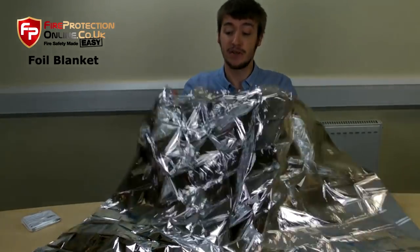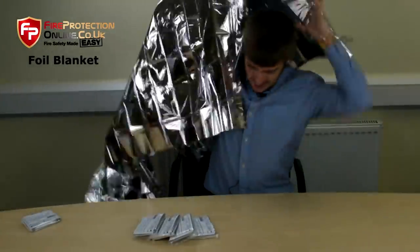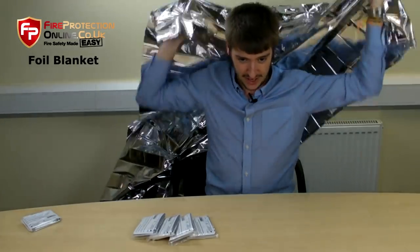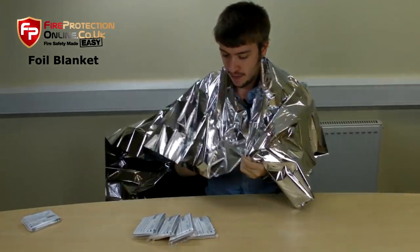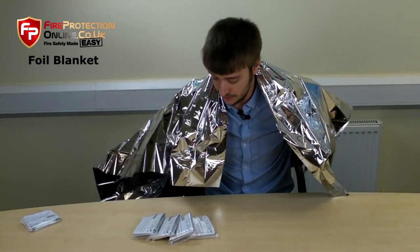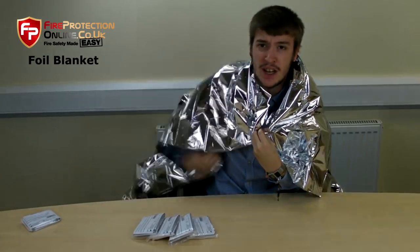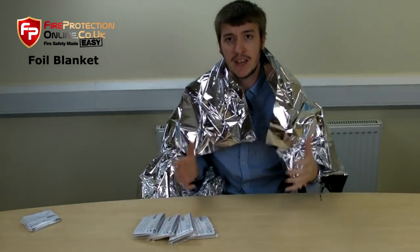So you want me to try it on? Let's give it a go. Simply what you do to put it on — you wrap it round the patient, in this case me. Never cover the face, because it's very similar to a plastic bag, so you don't want to do that. Wrap it round, over the shoulders, and you want to get it as tight as you possibly can on them, because that keeps in the body heat.